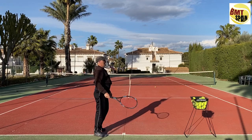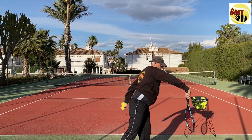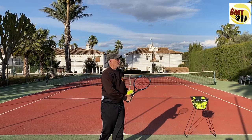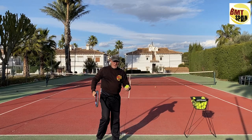Recap: flat serve — whip action. Slice serve — the angle you have to make. Kick/topspin serve — the table motion. The kick serve is where the ball bounces more to the right side, but for that you have to make a full pronation. You go up, make the table, and then for more kick you go up and make a full rotation.